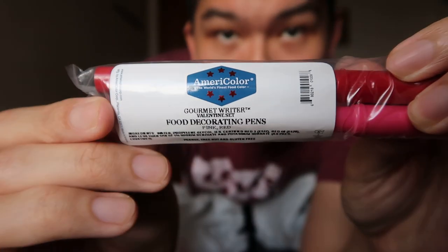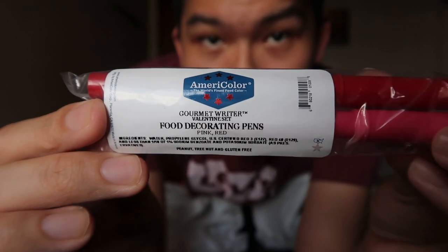I've also gotten some food decorative bands — food coloring pens. I thought they would be really nice for drawing on details, especially for things like macarons, hard-shelled treats, or cookies. I'm going to try these out to see how they make decorating work much easier.